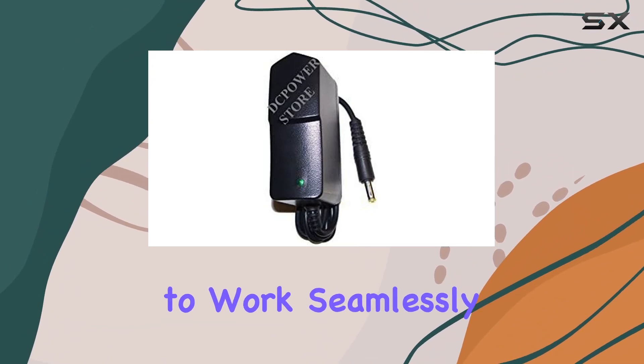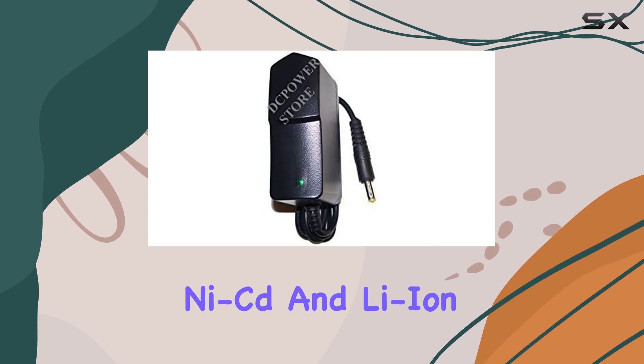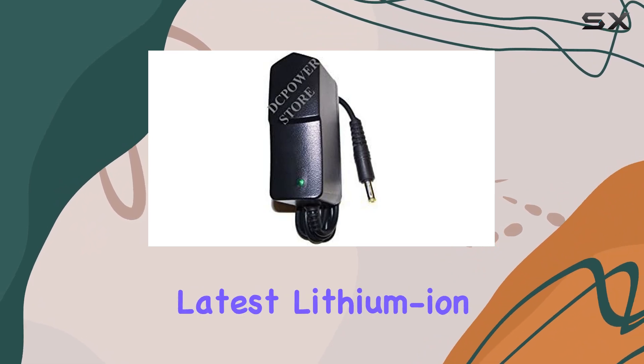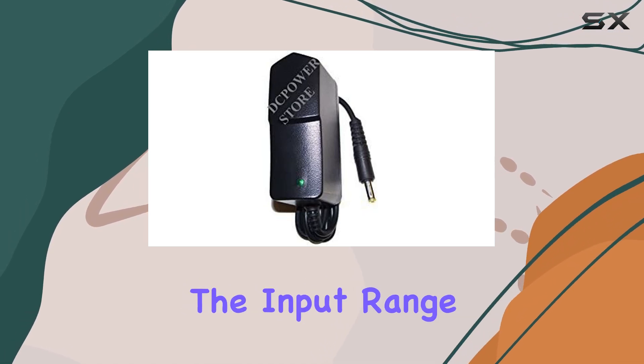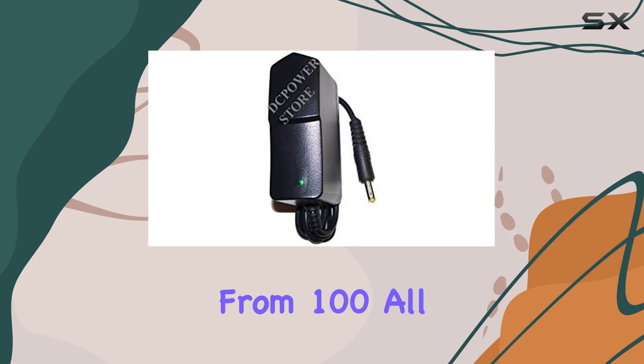This charger is designed to work seamlessly with a variety of batteries, including NiMH, NiCd, and Li-ion. That means whether you're using traditional nickel metal hydride or the latest lithium-ion cells, this charger has got you covered. But compatibility isn't the only ace up its sleeve.